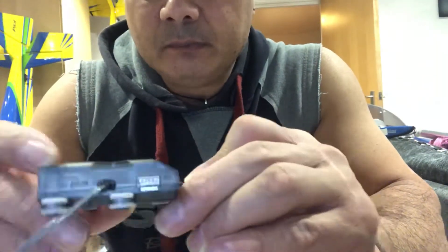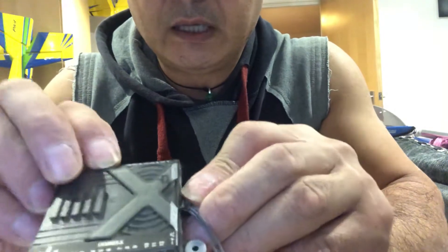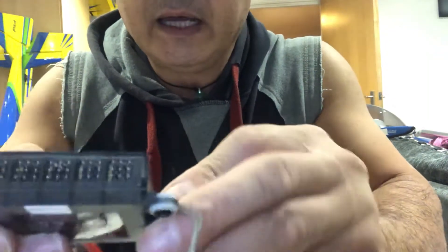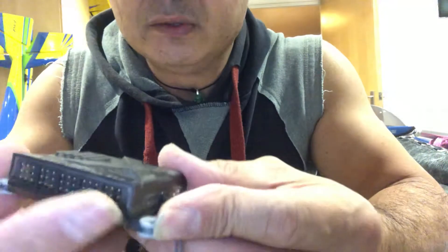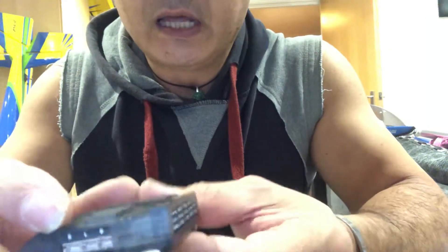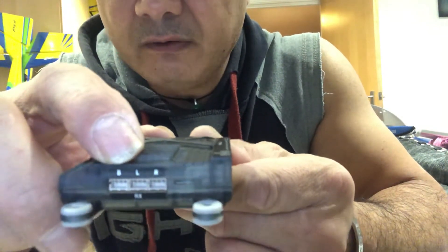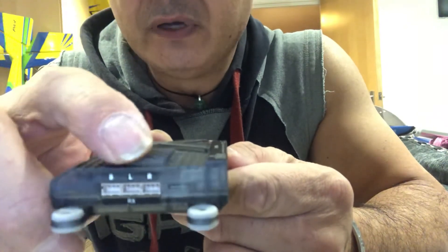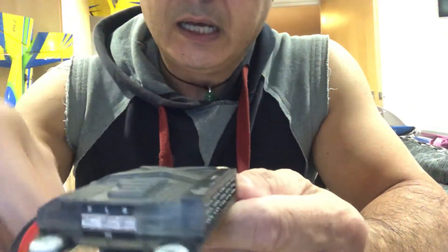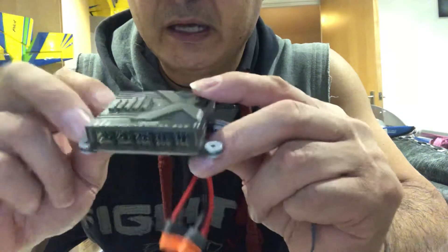The unit itself is pretty neat. You've got the standard binding switch just there — you can hear it clicking. It's got all your 12 channels along here. Along here it says B for back, L for left, and R for right — all of that is for your satellite units.